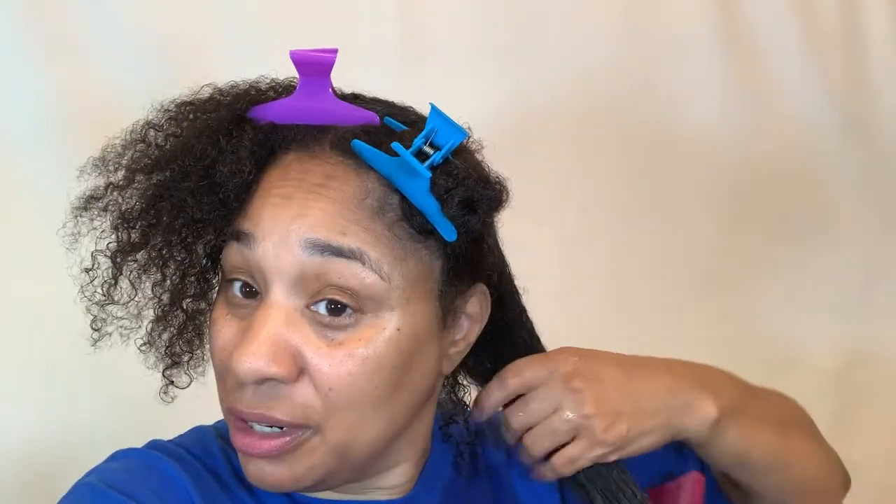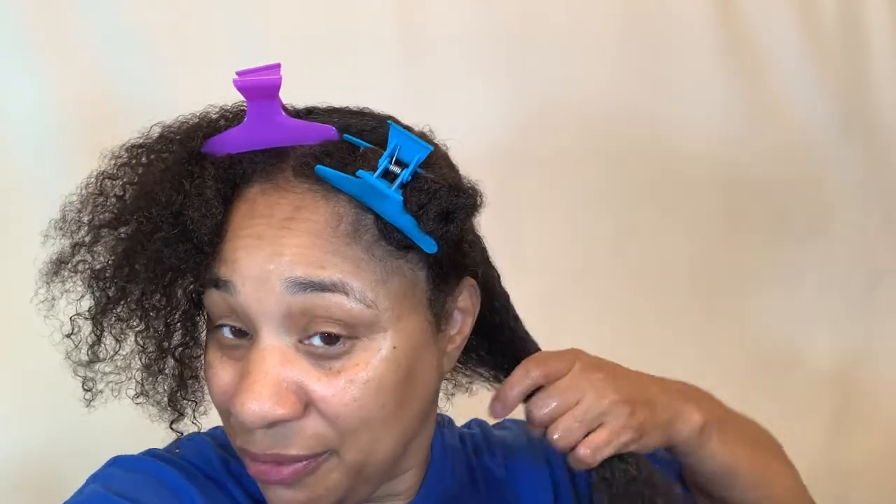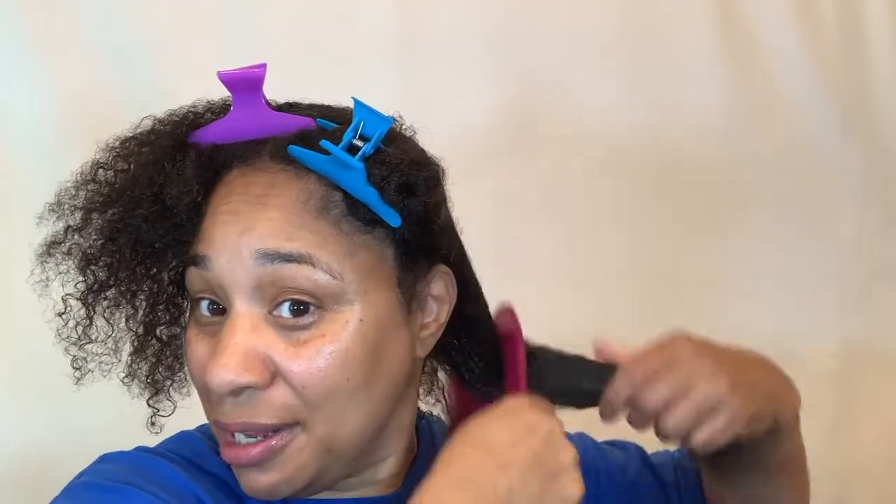Now the reason why I am going to use a leave-in before I apply the Dew B-Girl Honey Custard is because I know my hair. If I just apply a custard or a gel on my hair without doing a leave-in first, it doesn't matter how much it claims to hydrate your hair — gels and whatnot — my hair is going to dry out. So I always have to use a leave-in. And the Camille Rose usually works well with a lot of products, so that's why I'm going to use it today.